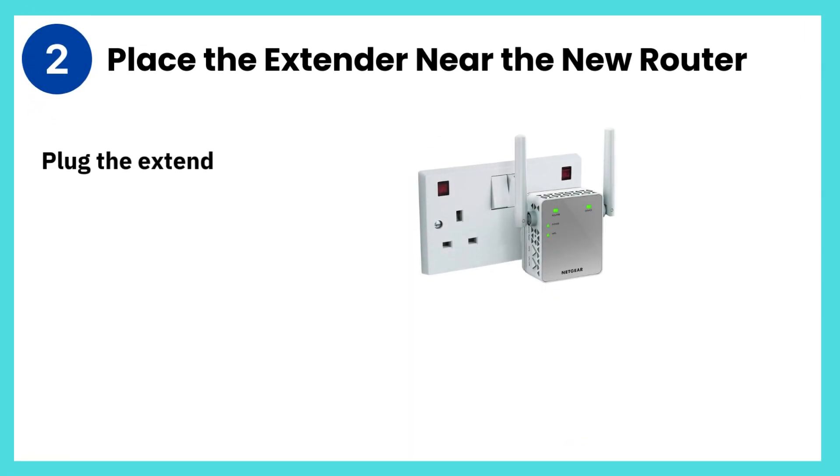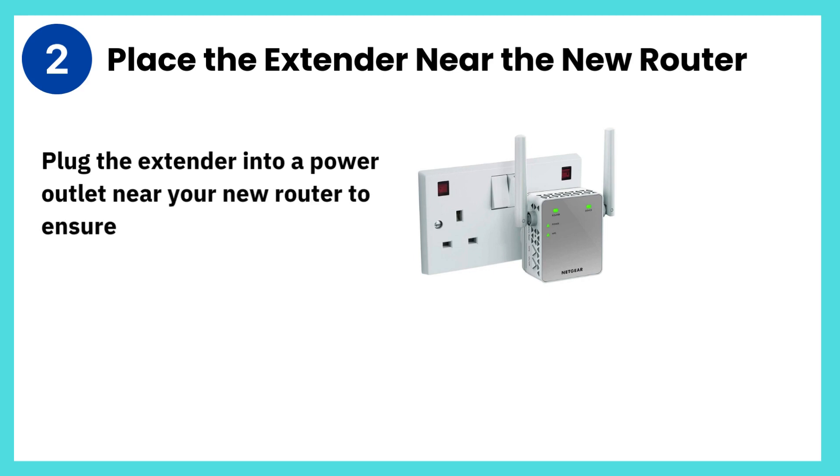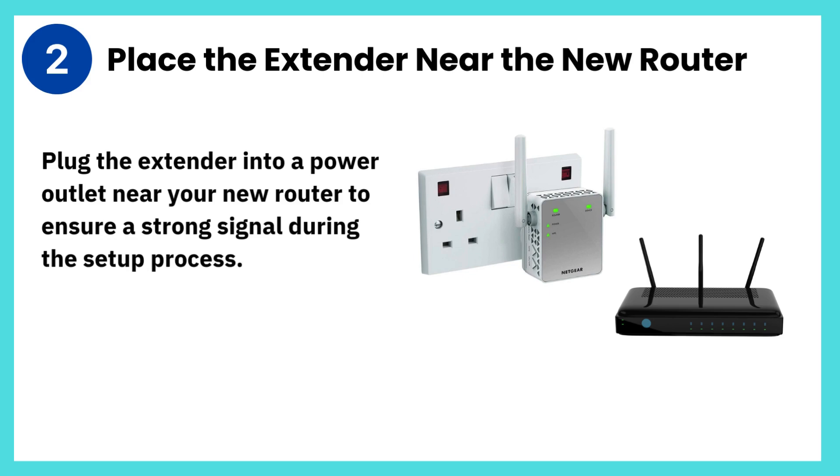Step 2: Place the extender near the new router. Plug the extender into a power outlet near your new router to ensure a strong signal during the setup process.